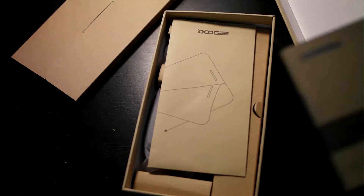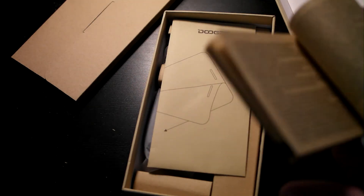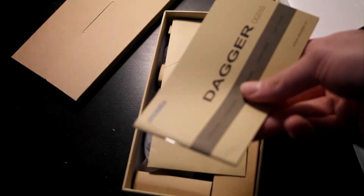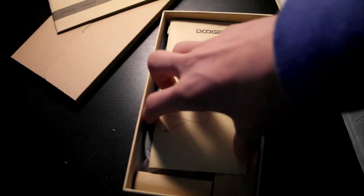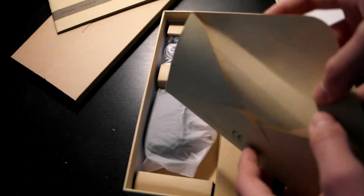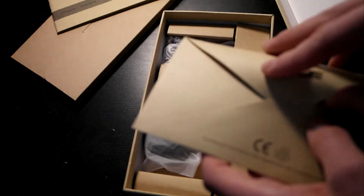Here's the manual and it looks a little bit like the Samsung Galaxy S series manual — it looks very similar. Here in an envelope there is a screen protector, although there is one already applied on the phone.